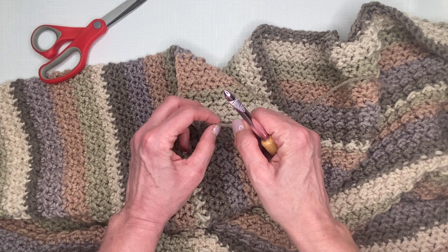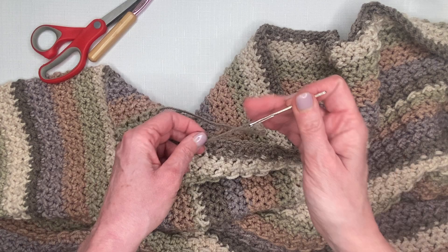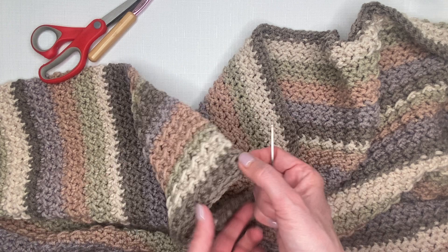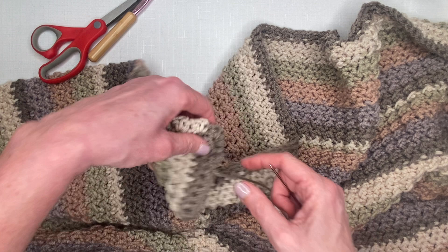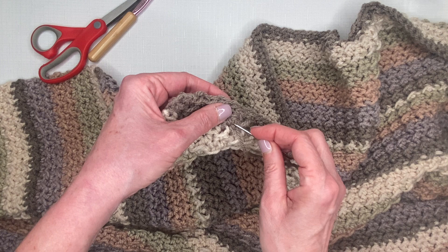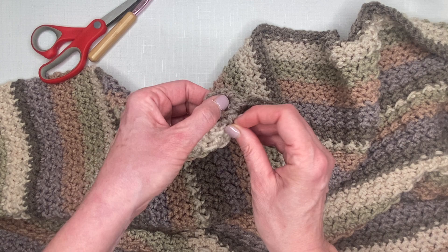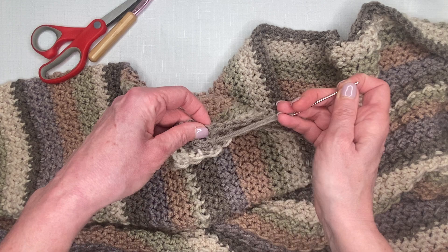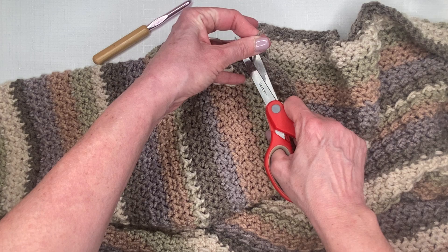To weave in the end, I like to use a metal darning needle — I know there are plastic ones out there, but I just prefer the metal. I'm going to weave this back along that single crochet, far enough so it won't unravel, without pulling it super tight. Then I go down and come back the opposite way in the gray — you truly don't even notice it's there. I go back one more time just to be sure, then cut it off, and we're done.